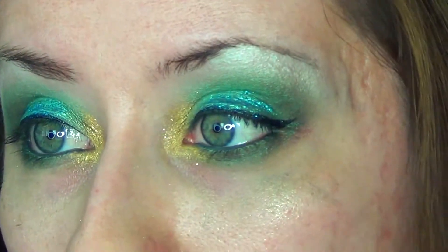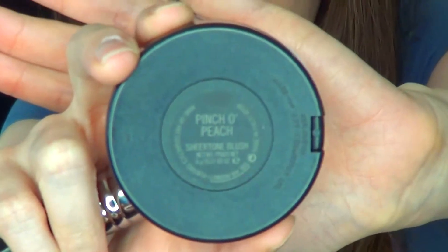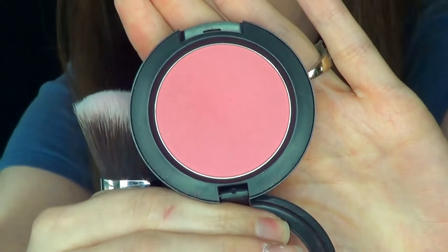I'm going to take a baby wipe and just clean up all of the fallout. I'm going to be using MAC's Pinch O'Peach on my cheeks. On my lips I have Revlon Crystal Cut Coral mixed with MAC Creme de Nude. And for gloss, Revlon Colorstay Lip Gloss in Bellini. So here's your final look. I also have a hair tutorial for this look, so please check that out. And please check out Carrie and Taylor's videos for their collab St. Patty's looks as well.